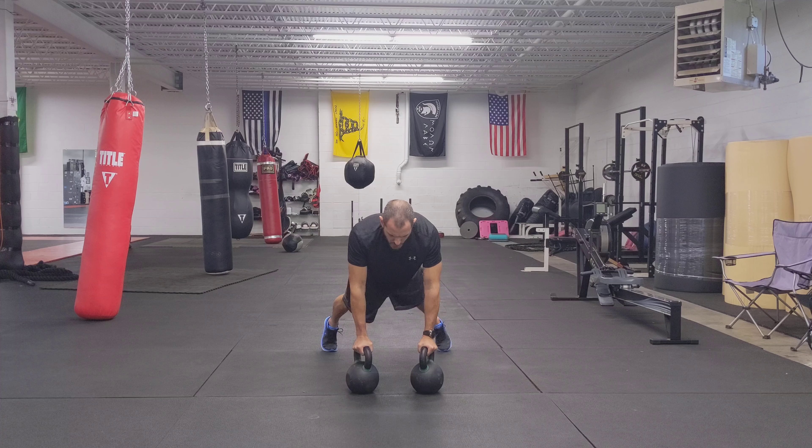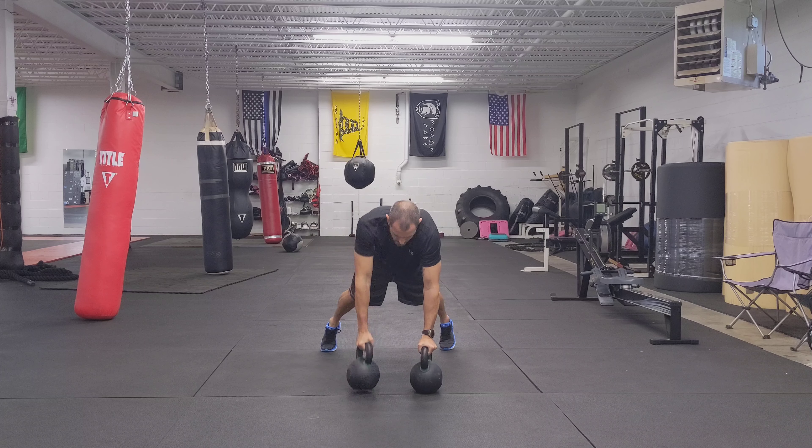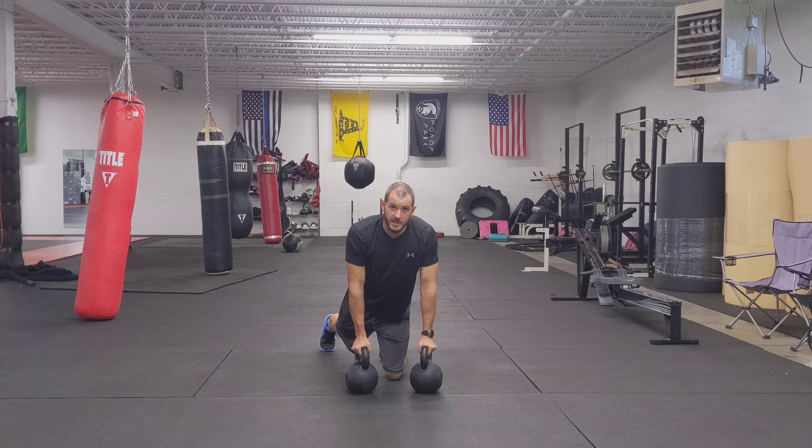Push up. Right back up top. Row. Row. Push up. And that's the renegade row.